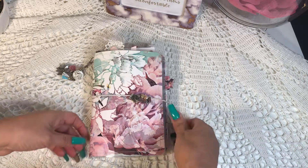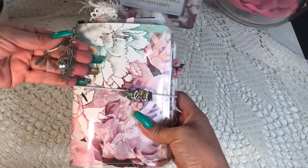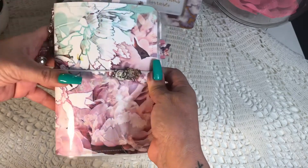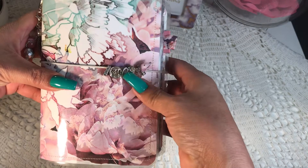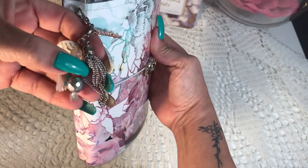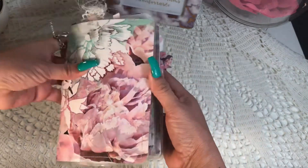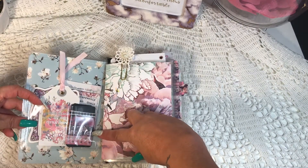Hello everyone, I just want to share with you this traveler's notebook. It is made from patterned paper, laminated and binded with elastic. It has some charms that I purchased at Hobby Lobby in the planner section, and it also has a dangle — a really simple one. It is my swan TN, so let's go inside.